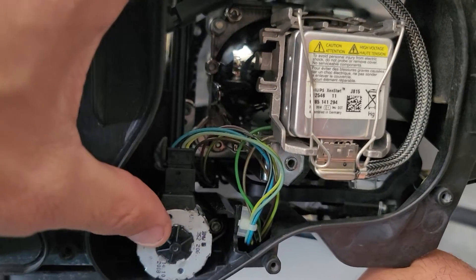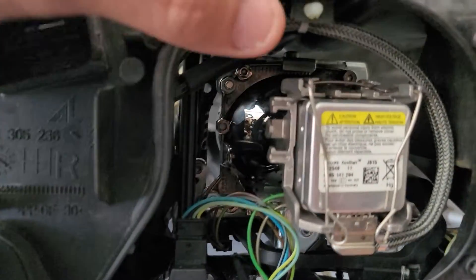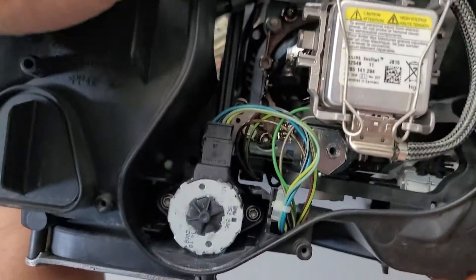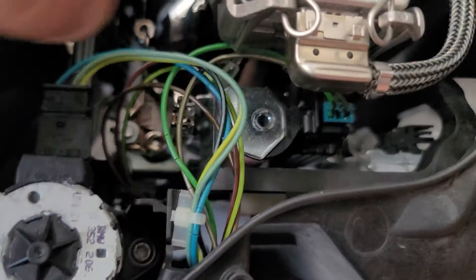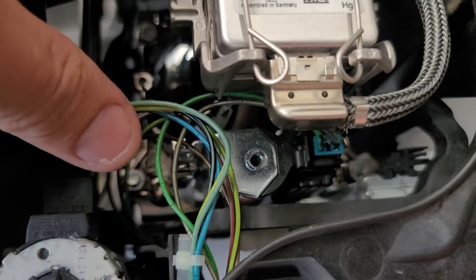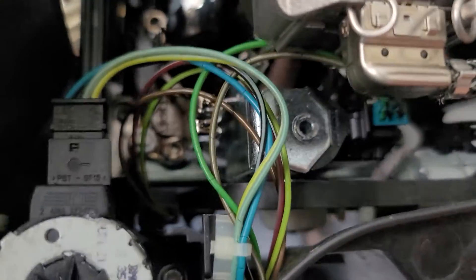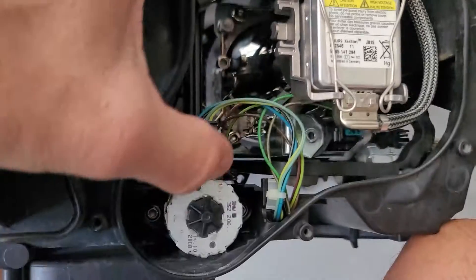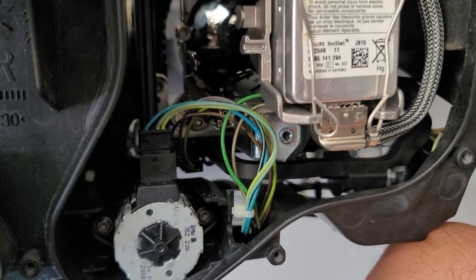This is your stepper motor that controls the up and down, with a little harness there. That rod right there is the rod that has the manual adjuster. That little metal part back there with the circle is your solenoid that operates the high beam shield that moves up and down. You can also see the side view of your stepper motor. These stepper motors are different — they are not interchangeable; the way they mount to the headlight is different.